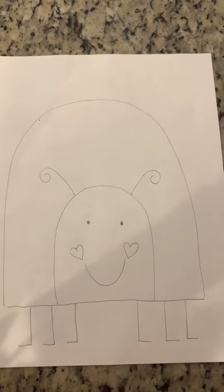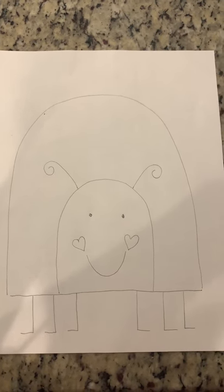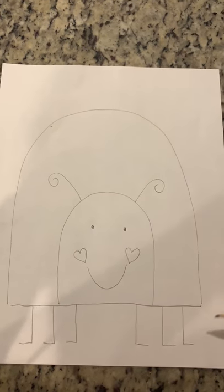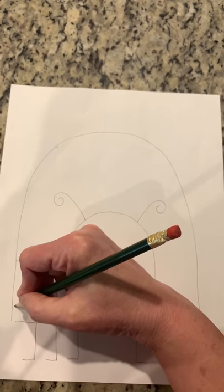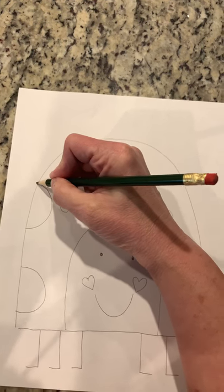Now the ladybug has spots, right? So let's draw those. Some of these spots are half circles that kind of come off the ladybug's back. So watch, I'll show you. Here is a circle, here is another circle, we'll put one there.